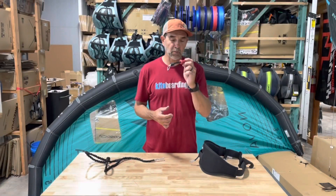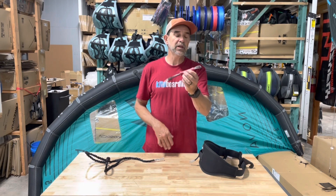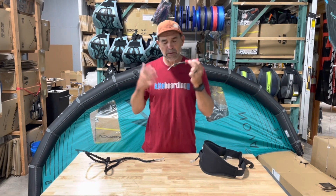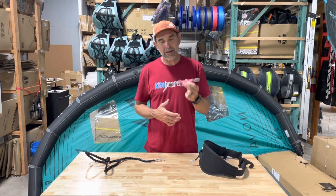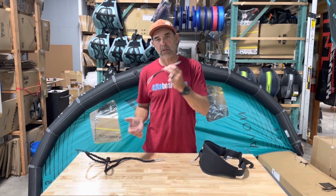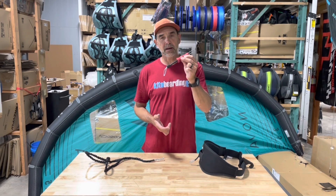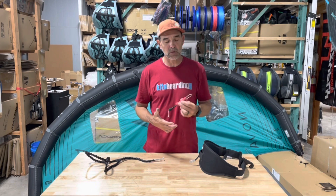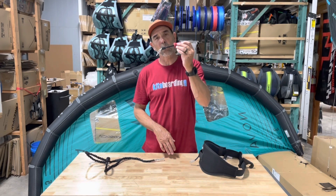This is Howard here at kiteboarding.com and wingboarding.com. We've got a really unique device here — this is called the Ozone Wing Quick Release. A lot of people are asking why and what. It's a really cool way to quickly release from your wing or your board. This can take that load and allows you to just punch away, just like any other leash we've used in the kiteboarding side of the market, but now in the wing side.